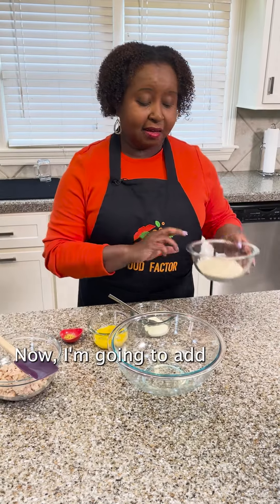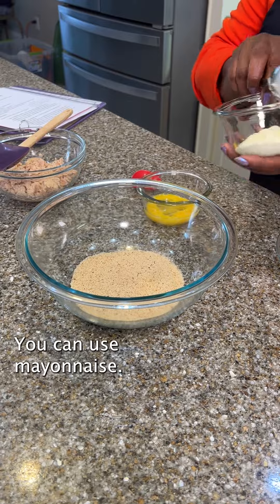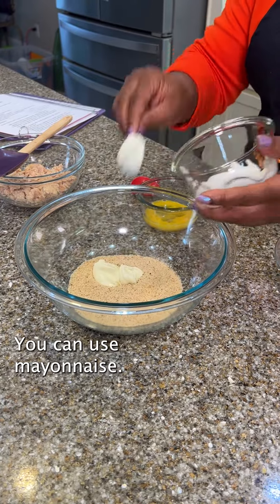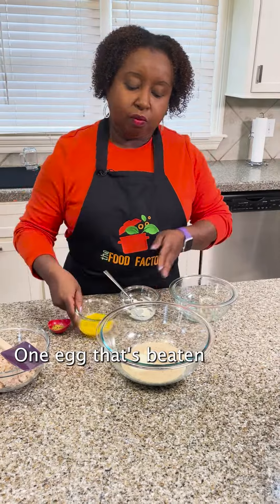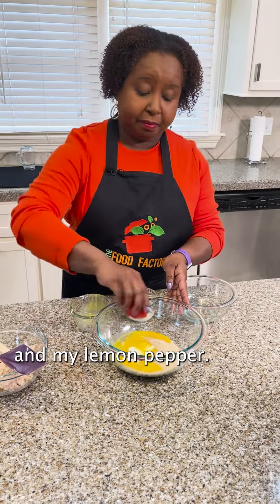I'm going to add my breadcrumbs. You can use mayonnaise, one egg that's beaten, and my lemon pepper.